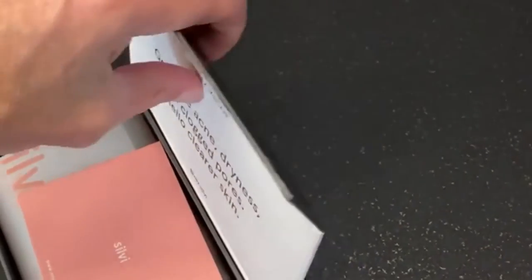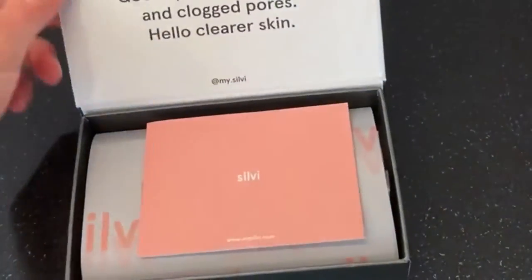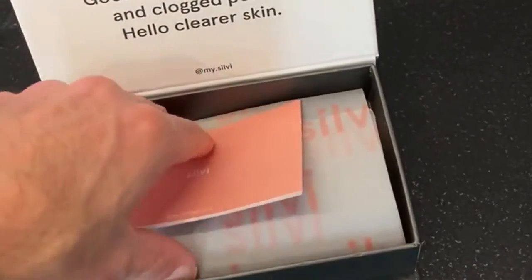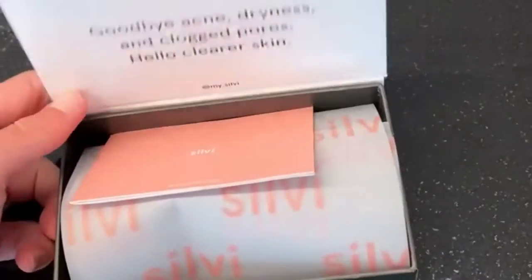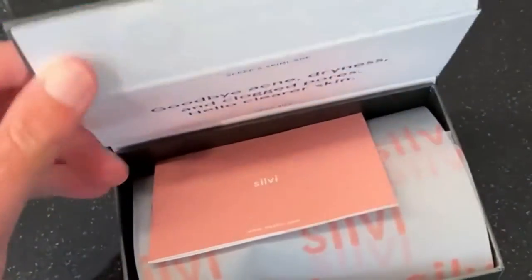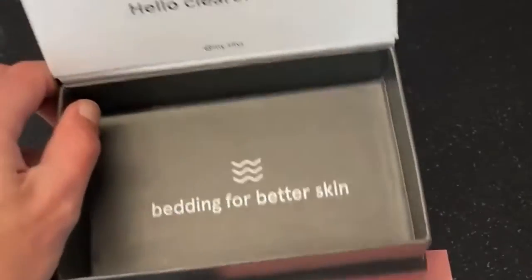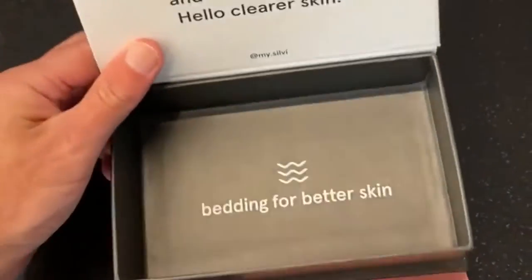It's kind of laminated cardboard. I guess once you're using the pillowcase you don't need the box anymore — you could maybe use the box for storing coins or change. And there's another message inside here.